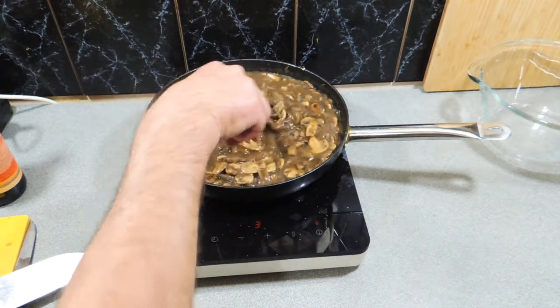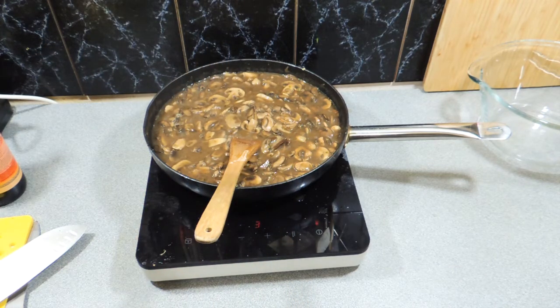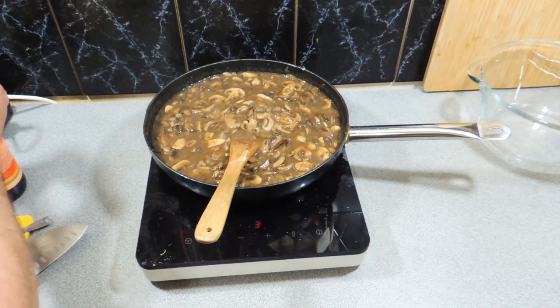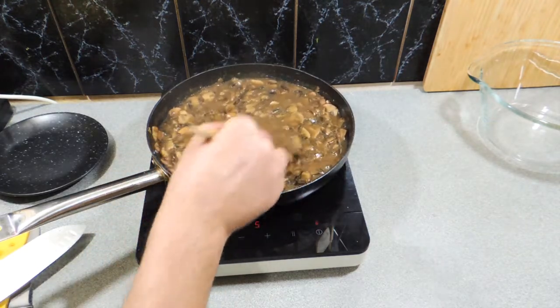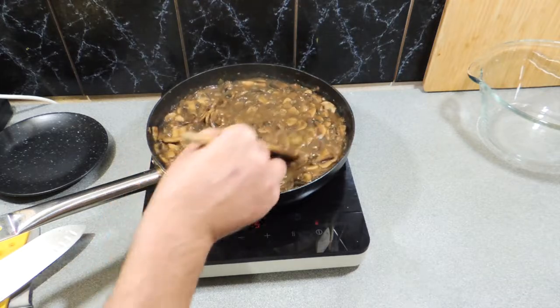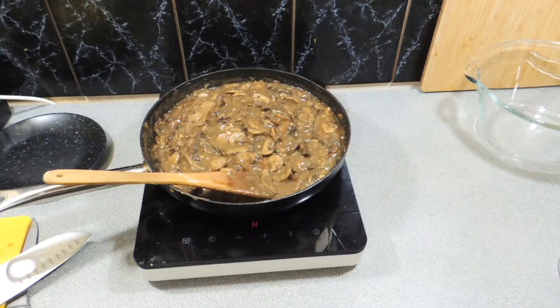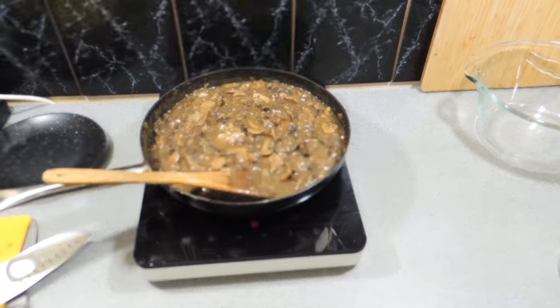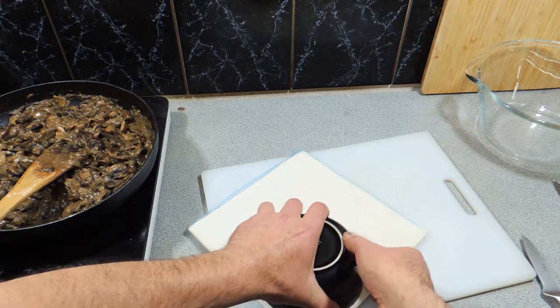It doesn't need a lot — this is an amazing flavor. Give it a quick taste, make sure it's all up to your standard and preference. If you need to add more garlic, do so. If you need to add more chives or something like that, you can also do that. Keep stirring that around and thicken that beautiful sauce all the way up. Oh, how good does that look!